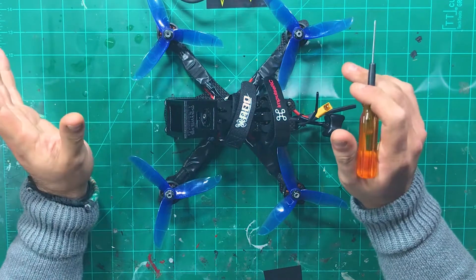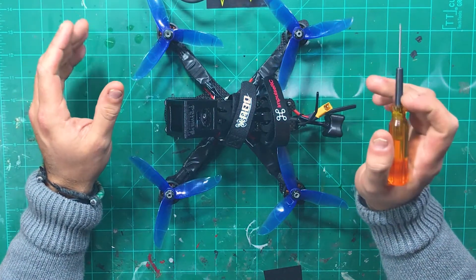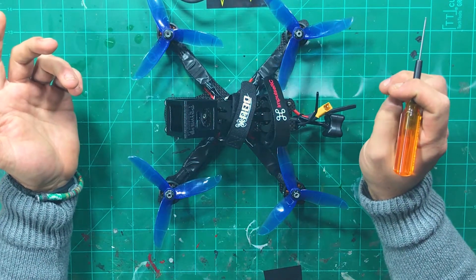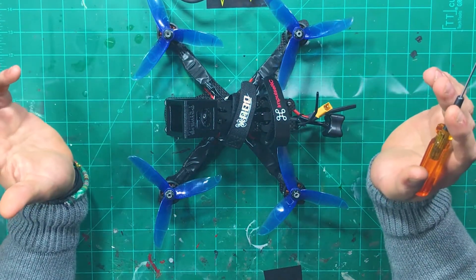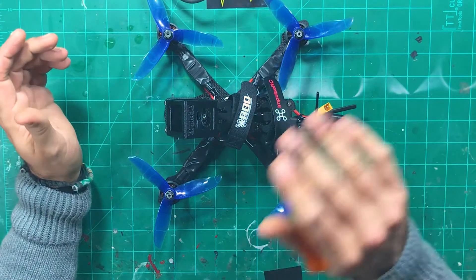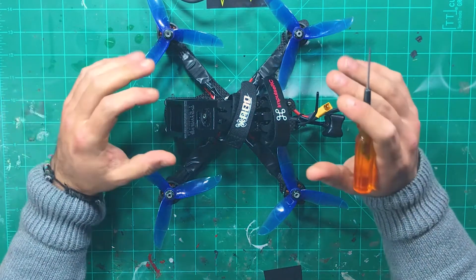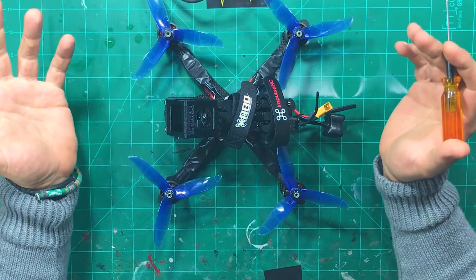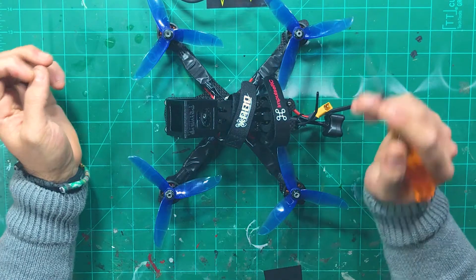I didn't know if it was my antenna, a connection issue, or what. What it ended up actually being was the flight controller just couldn't handle the power that the Uni-Fi was demanding from it. When I put the Uni-Fi into 800 milliwatts, it would just shut off — the power output or voltage would clip, so nothing would come through the filter. At 500 it would come back on but look wavy and bad, and at 225 it looked just fine. So I ended up taking the Uni-Fi and wiring it to VBAT, and I don't have any problems.